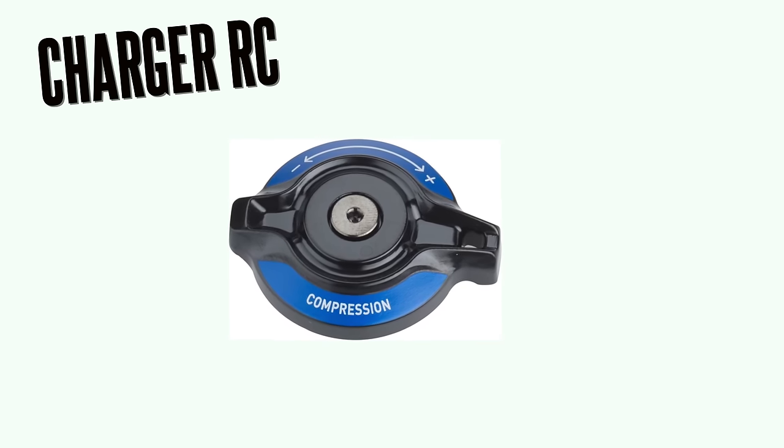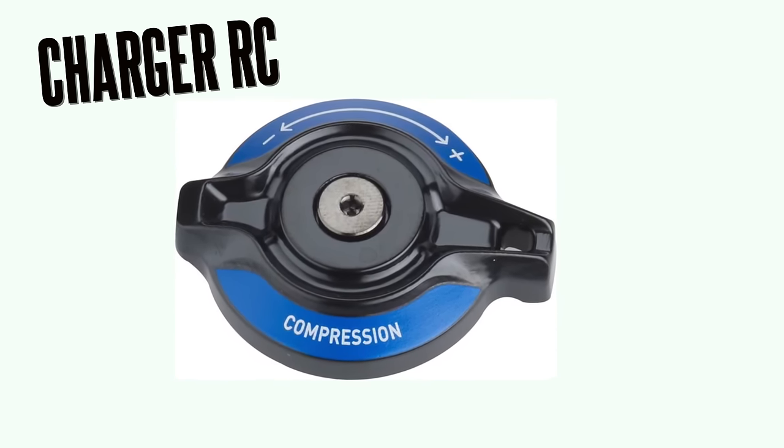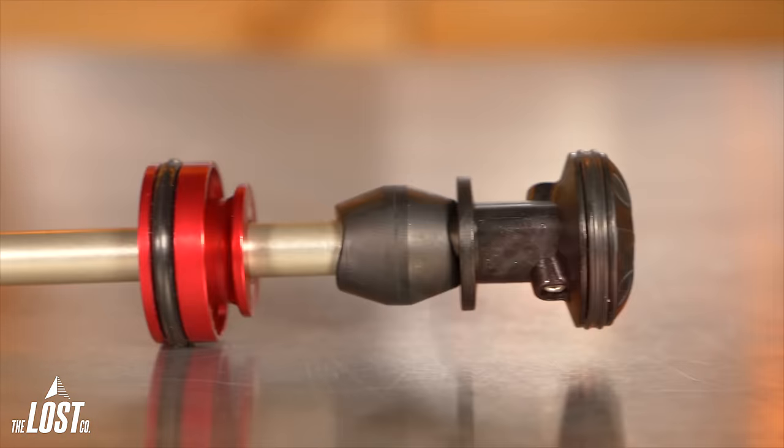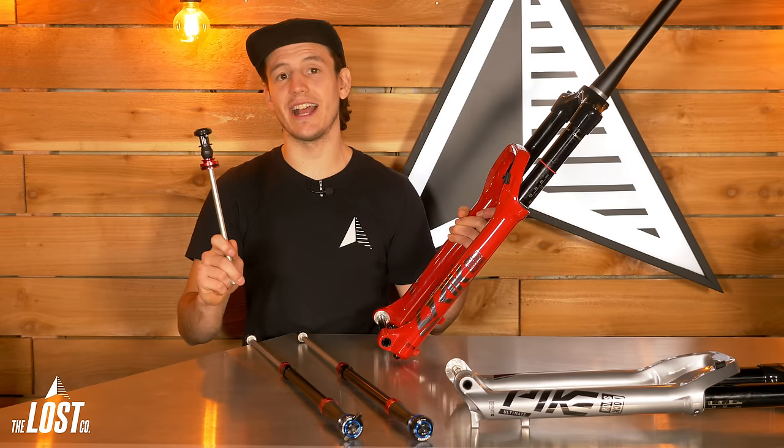The most common charger damper out on the trails is the RC model with only adjustable low-speed compression and rebound. On the air side, these forks use the RockShox Debonair air spring, which has a large volume negative air chamber that creates super supple sensitivity on small bumps.